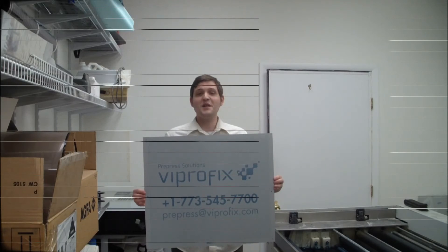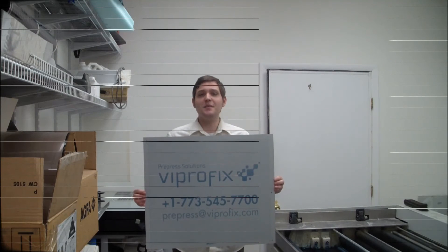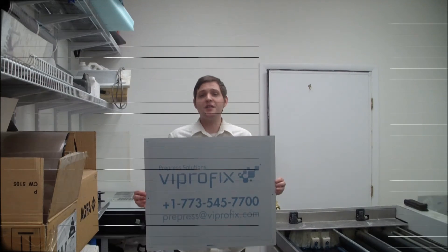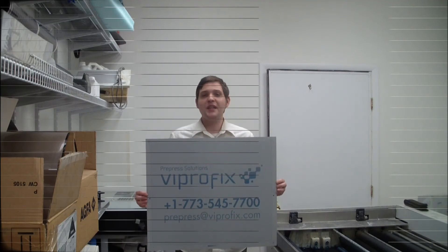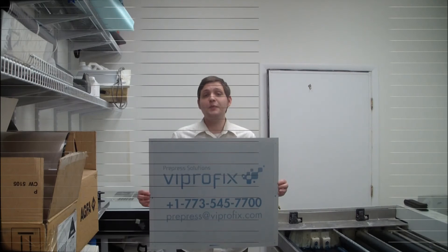And here is our exposed and processed plate. The flexibility of the Magnus 400 series and high-speed imaging increases productivity and gives you the option to automate your workflow and boost your production when your needs dictate. The Magnus 400 can be integrated seamlessly into any production flow, regardless of a printing system's configuration or load, and is compatible with both Creo and third-party workflows.